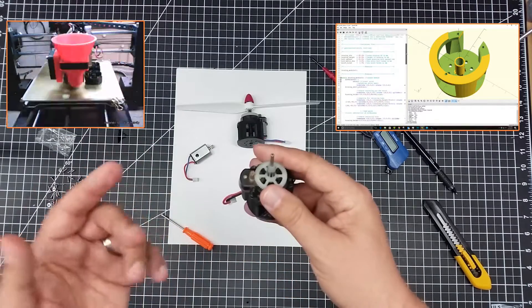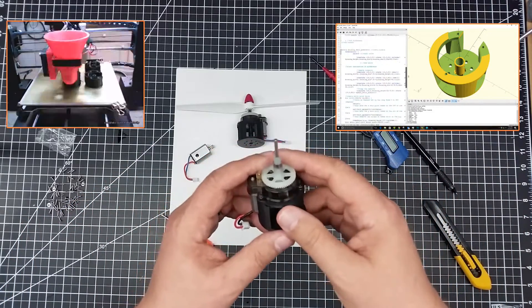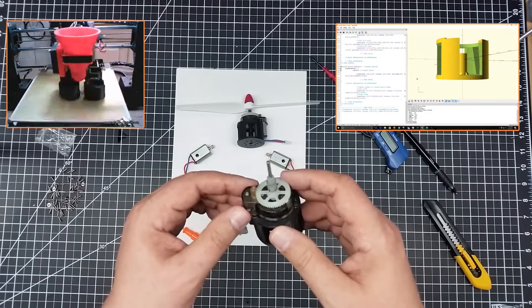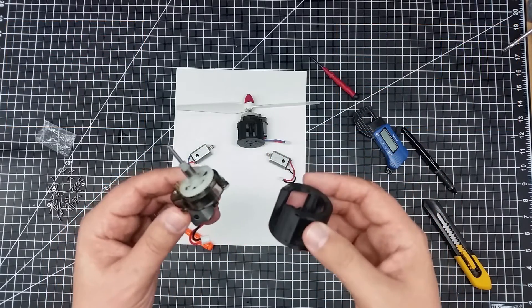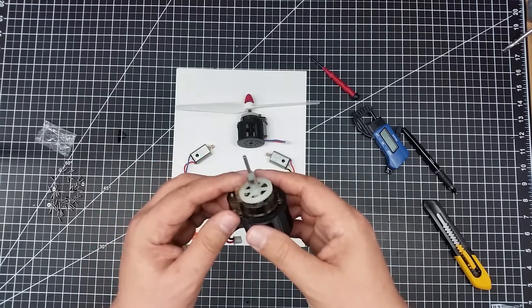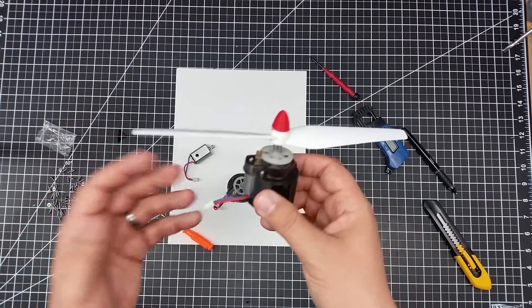The reason I share this with you guys on this channel is this is really a neat idea — to take something where I have half of something, which is this, and make the other half of it to make it reusable. Because these are actually very cost-effective motor assemblies, and I wanted to reuse these. This gave me the ability to do that, and I wanted to share the concept.